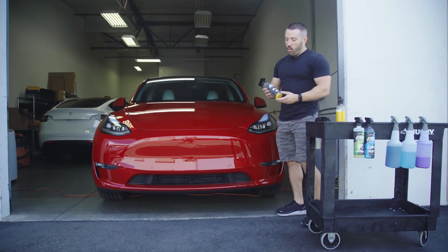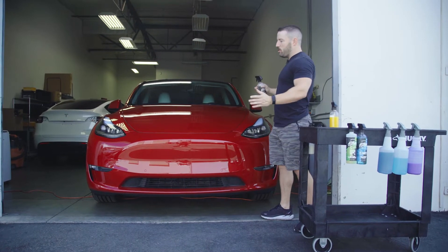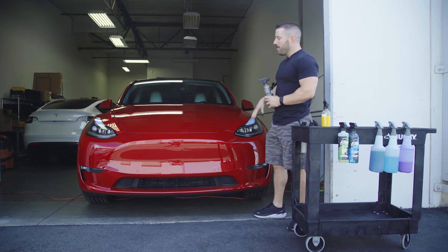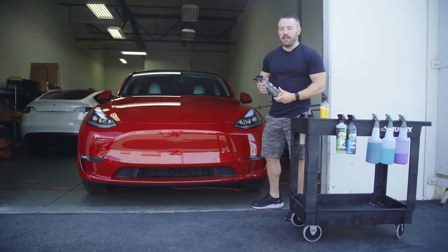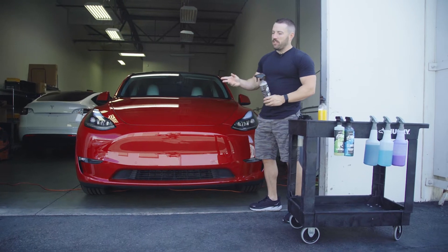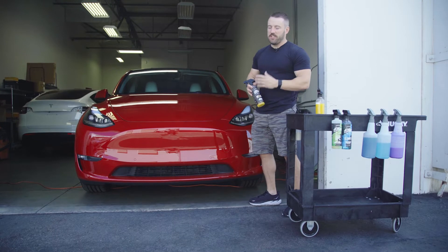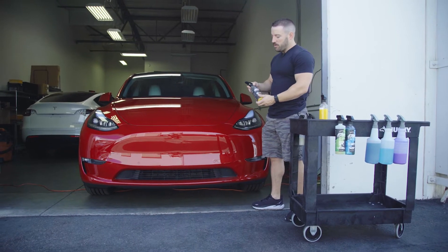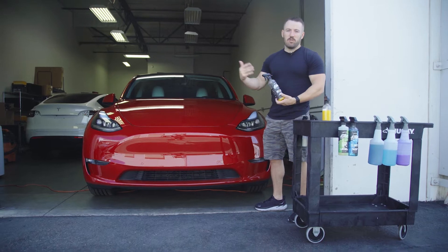Resist is a water-based graphene spray coating. This can be applied to any exterior surface, whether it's your paint, your headlights, your glass. It's meant to be applied as a spray-on, wipe-off product. It can also be applied on a wet surface as a spray-on, rinse-off product, but we do recommend on a dry surface to get better results. This can also be used as a topper for a graphene or ceramic-based coating, so it's really versatile.